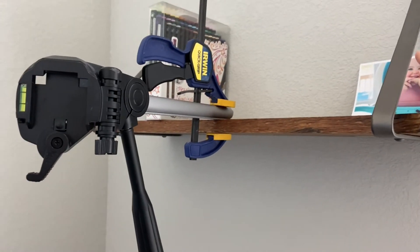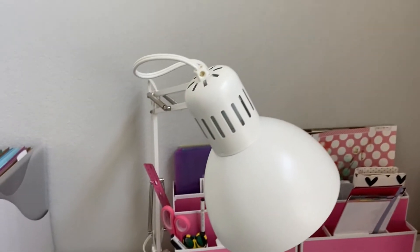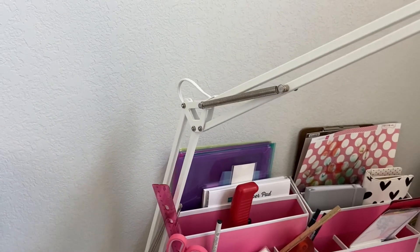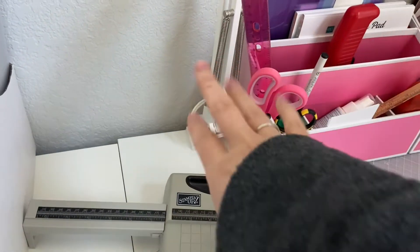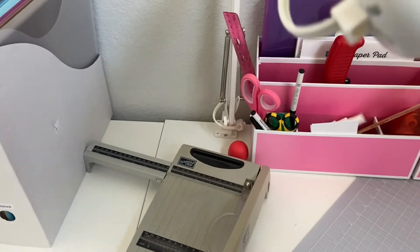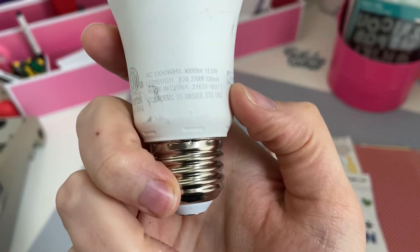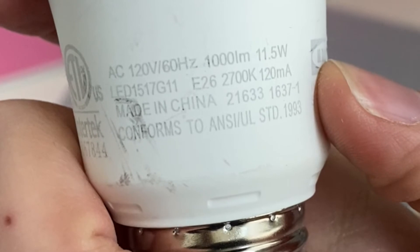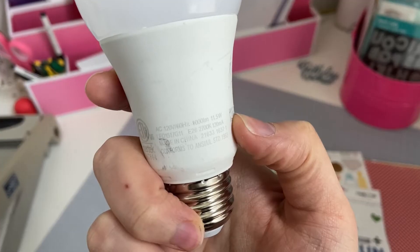Here are the IKEA desk lamps — they're pretty cheap and they rotate and swivel in all directions. They are clamped to the desk; I haven't screwed them in but you could. As for the bulb itself, I took a peek — it says 2700 Kelvin LED. So that's all the information from my bulbs. I just have two of those lamps.